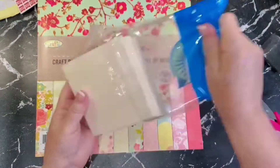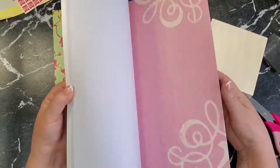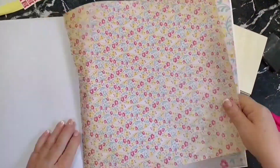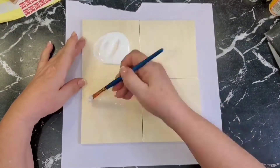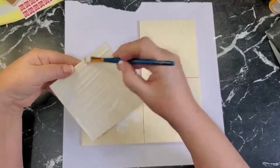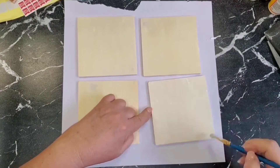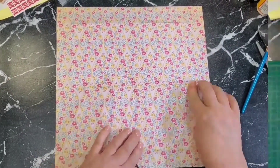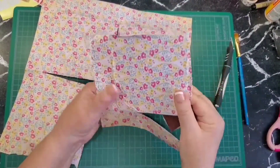For this first project I'm using four and a half by four and a half inch wood planks from Dollarama — there's six in a pack but I'm only using four. I'm choosing from the Dollarama paper pad called Delilah, picking a paper that looks like an old vintage wallpaper. Using Dollarama mod podge, I glue all four planks down onto the back side of the paper. This makes it easier to flip and then cut them apart, pressing the edges down really well.